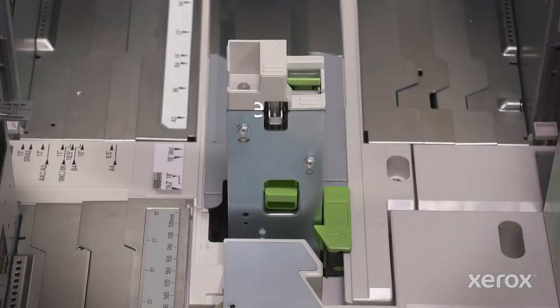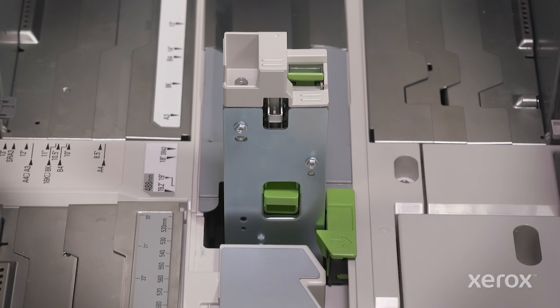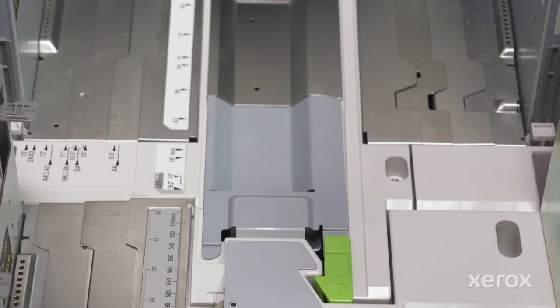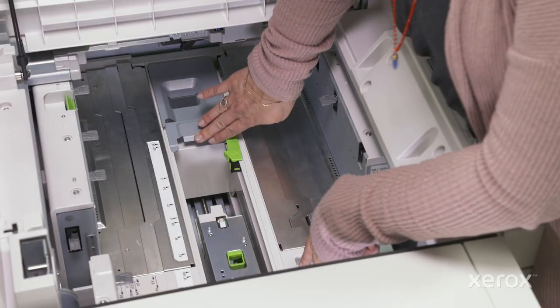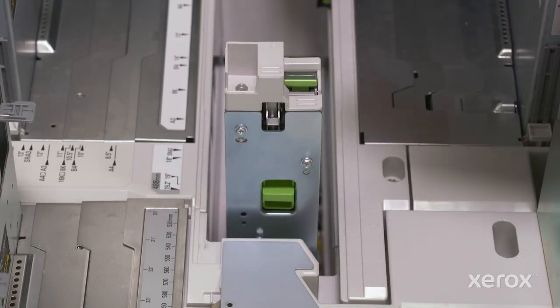When using standard sheets loaded in the XLS tray, the short side paper guide should be set in an upright position. If it's not, open the storage area at the bottom of the tray by pulling the green tab toward you and sliding the storage area cover all the way to the right. Then raise the short side paper guide from the right until it clicks into place.